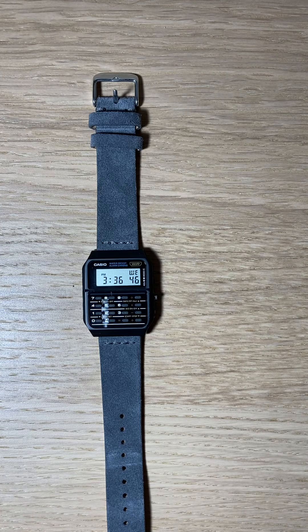It's honestly the best bang for your buck. You can find these on Amazon for under $25. They come in a variety of colors — there's the beige, the blue, and if you really want to get fancy, they have the Databank collection, which is an all-metal one that comes in either silver or gold on a bracelet. That looks really awesome, but those run around $50 to $60 — still very affordable for a watch.